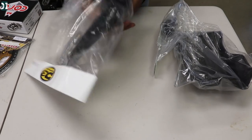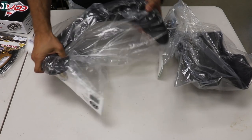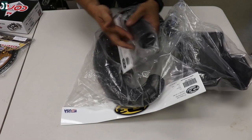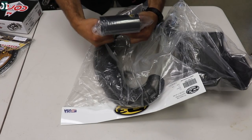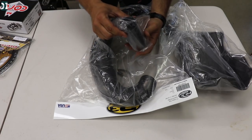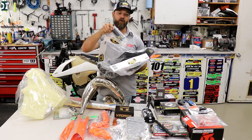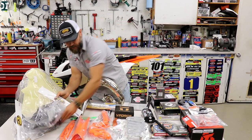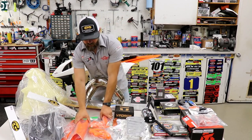We are going to protect everything as usual with P3 Carbon. This company makes really good, sturdy protection for the pipe, and we also got a P3 Carbon skid plate. There's also this little extra piece where you can put your registration sticker on it and clip it onto your forks — that's from P3 Carbon as well.